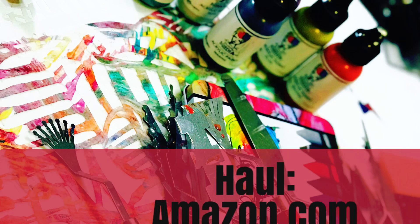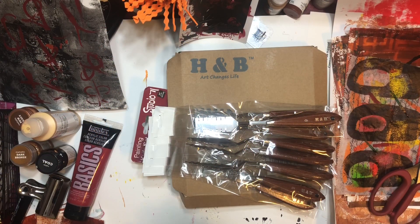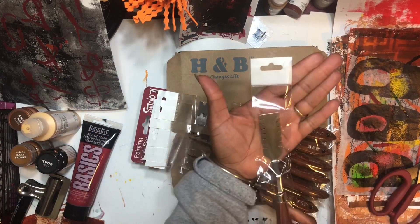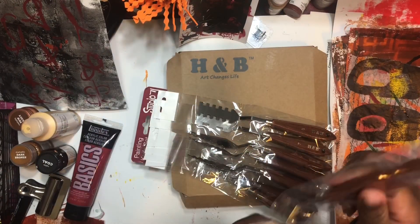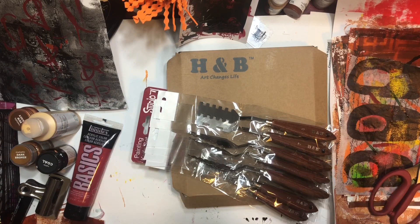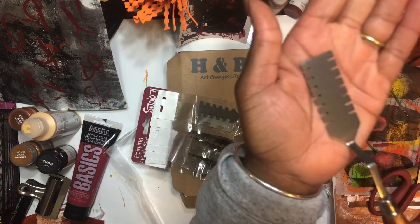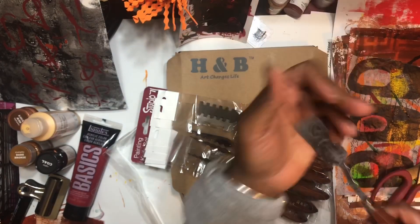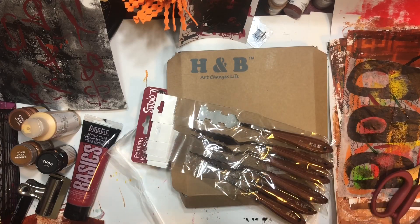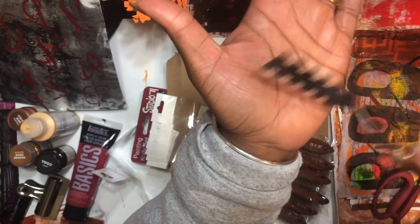So my first place that I went to was Amazon, and from Amazon I ordered these palette knives. I saw them on someone's Instagram and I put them in my wish list. It wasn't that they were expensive, I just was trying to be good. But then I said, you know what, I wanted some new toys to play with, and so I decided to purchase them.